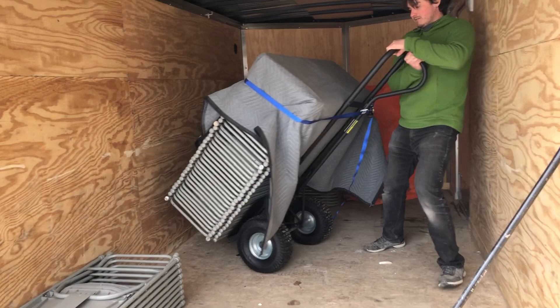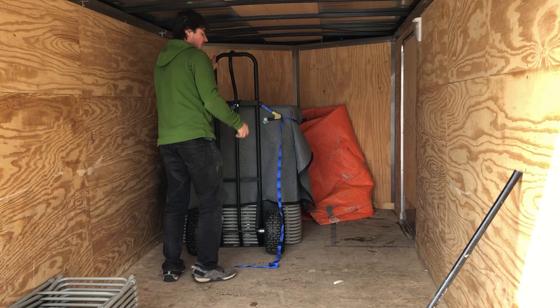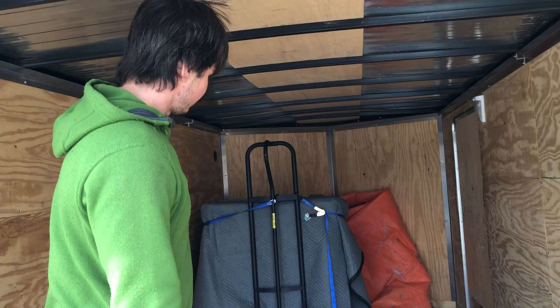All right, there you go — 40 chairs in the trailer. That's one way to do it. If you have a ramp and it's icy, big wheels like that really help. Anyway guys, take it easy, let's get some business done.